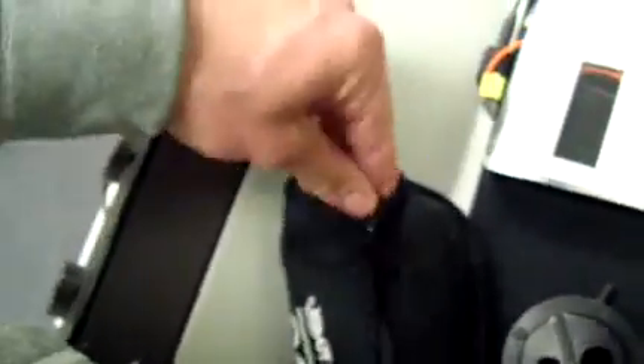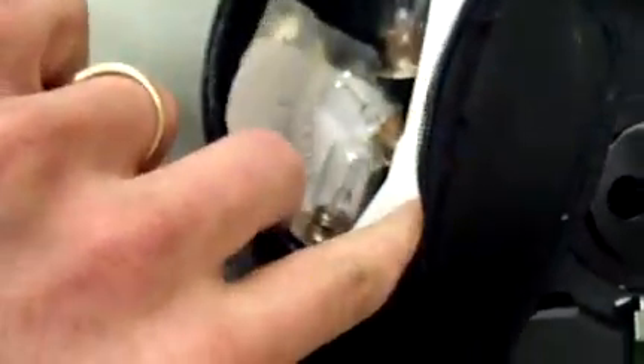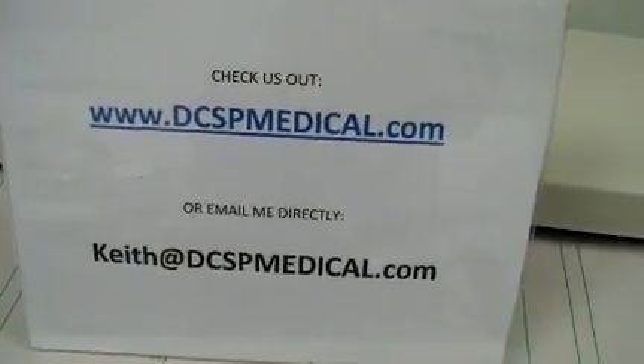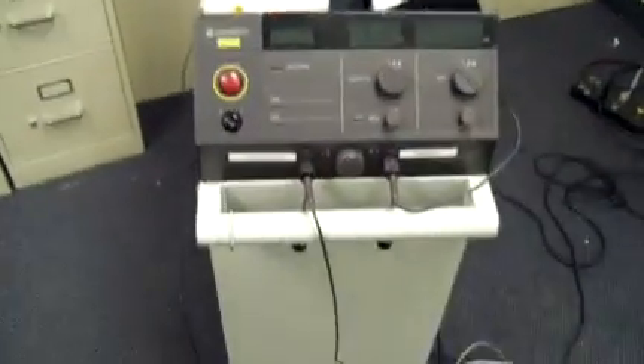There are also some extra light bulbs that come with it as well. If you have any questions or want more information, you can give me either one of these spots. Again, this is the Coherent Novus 2000 laser. Thanks for watching.